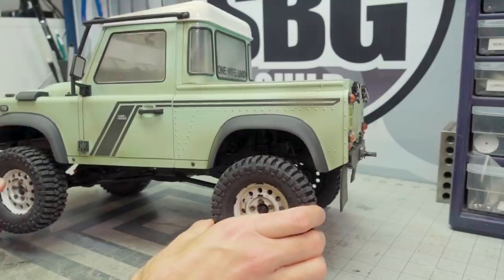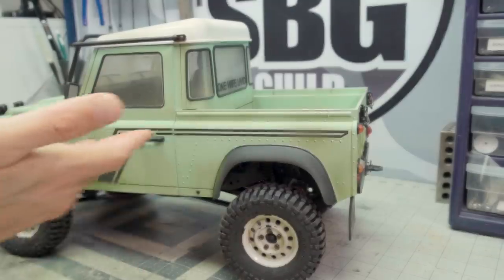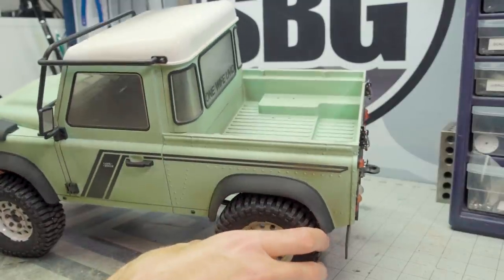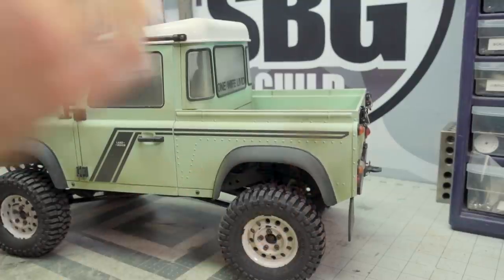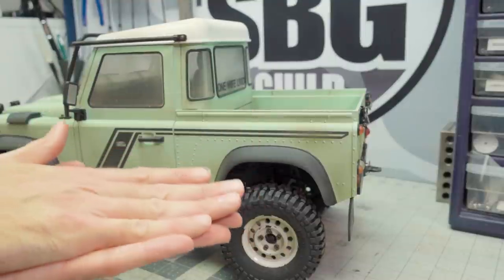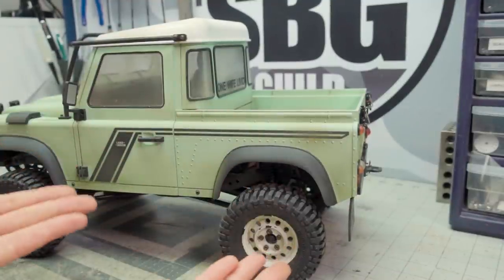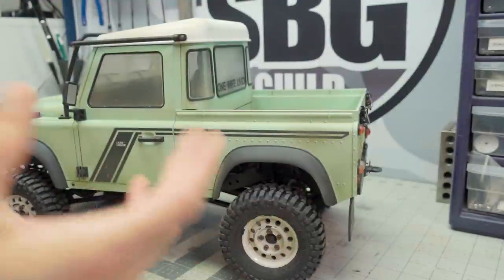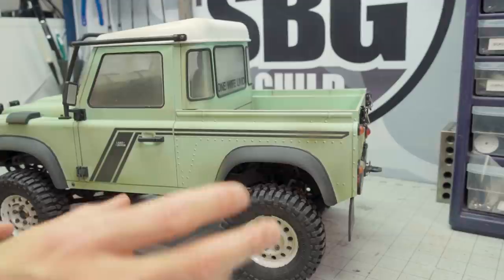Next, I did get the inner fenders for this truck. However, they are designed for the original D90. Because this Heritage Edition has a more flat floor in this pickup-truck-style body, you can't fit the rear inner fenders properly without smashing down the body on the chassis. That's what I've done just because I wanted those fenders in. The rear ones don't fit; the front ones fit just fine.